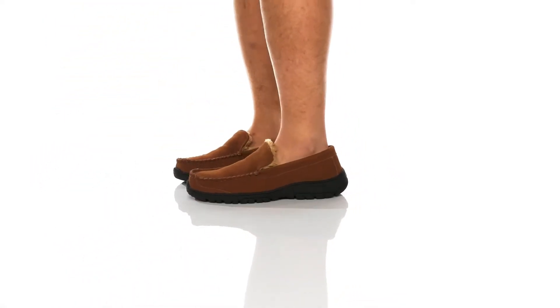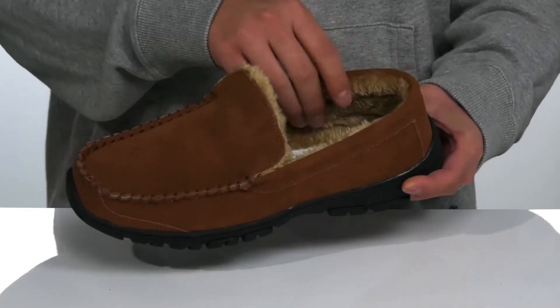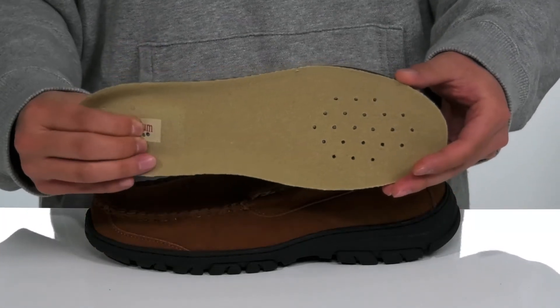The Glacier from Stahikom features a durable suede upper, mock toe stitching, and a plush warm lining to keep you comfortable and warm while you wear this shoe. A removable cushioned footbed is going to help absorb shock and keep you comfortable with each and every step.